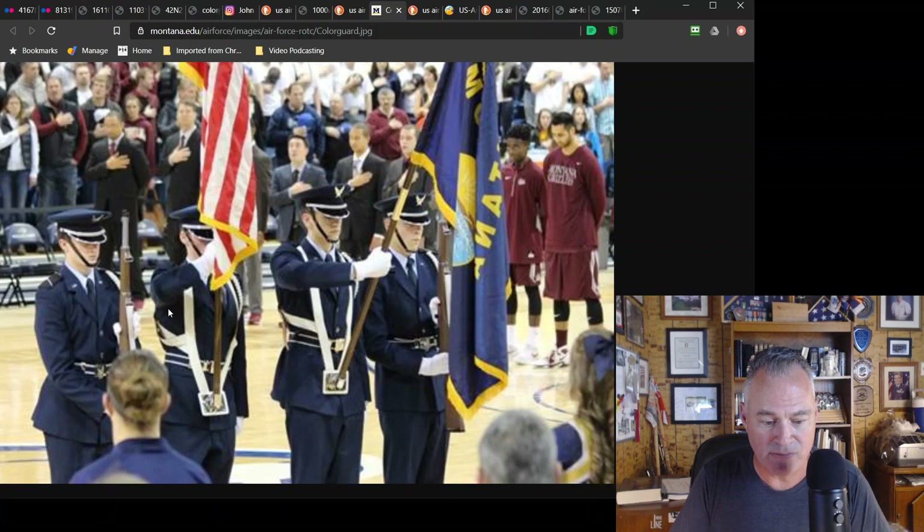Another senior ROTC — come on guys with the flared left hands, what's going on? Spacing is inconsistent, should be close interval here. Chin straps down — that's a good thing. Harnesses are not under the belt. It looks like the Montana flag is being carried higher than the American flag. Wrong staffs.